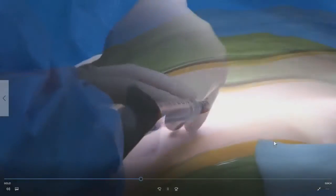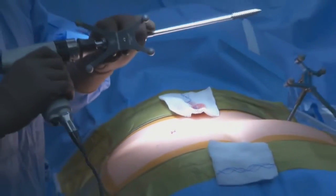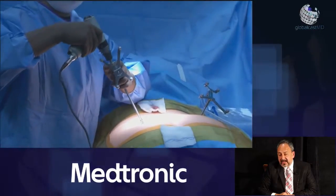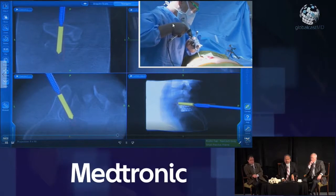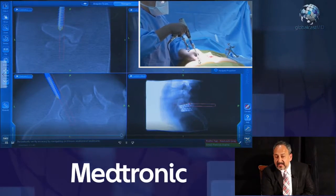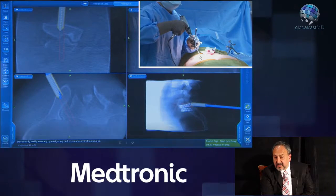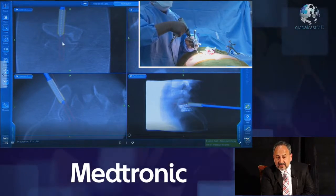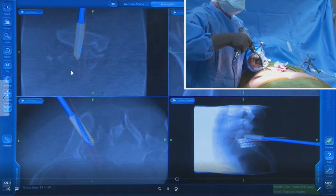I'm putting in a little bit of local anesthetic. We'll use a 15-blade knife to make a small incision — probably less than two centimeters — through which we can work. This is our sharp tap, and it's powered so that we don't need to pound it with a mallet. There's no muscle there; we'll be thrashing through some fat, but that's about it. And we're following our track down across the sacroiliac joint. You can feel the cortices as you pass through them, which is very helpful.